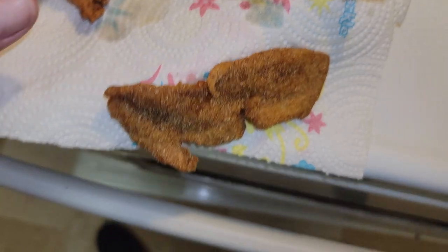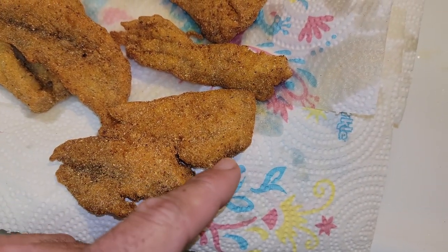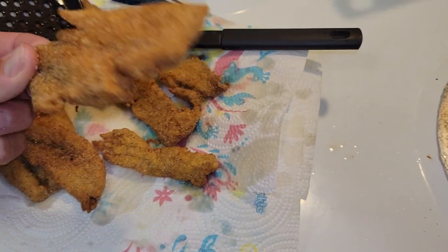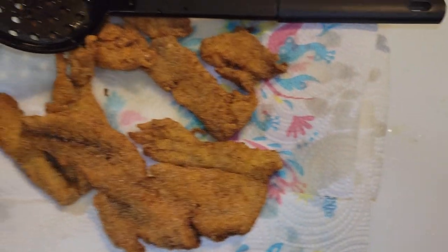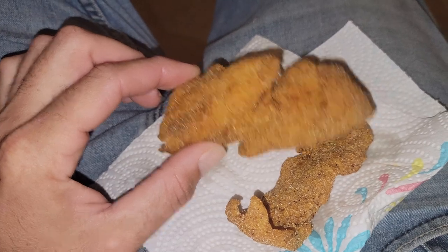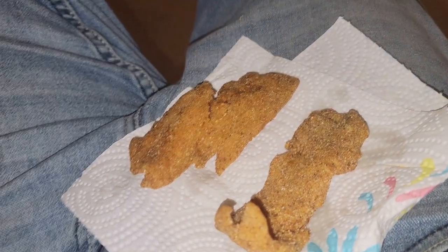It looks like a whale - see the mouth and the head - maybe a happy shark look! Oh man, fingers burning. Okay, we got ourselves the spadefish and a piece of white trout to compare it to - let's see what these are about.